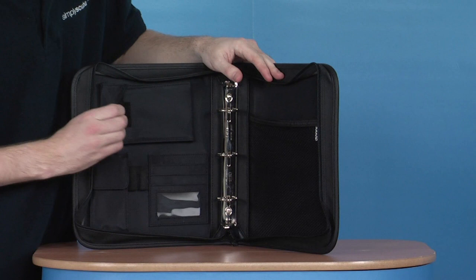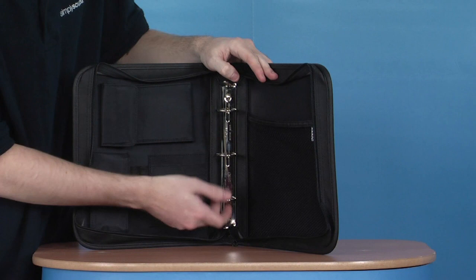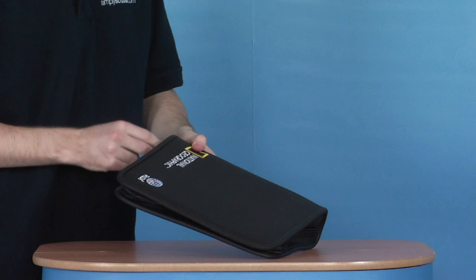Storage for pens and pencils as well, in case you need to write something down. There's a really good looking interior, plenty of storage space for anything you need to take with you. Simply push together, find the zip at the bottom and zip back round. It's a really fantastic binder from PADI, a really useful product.